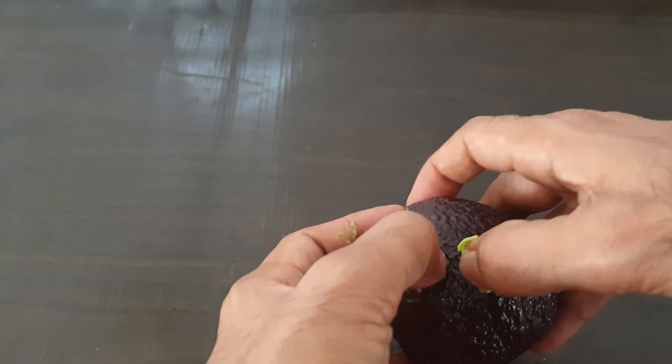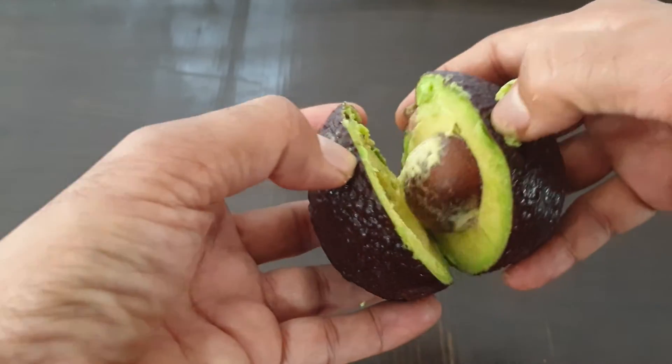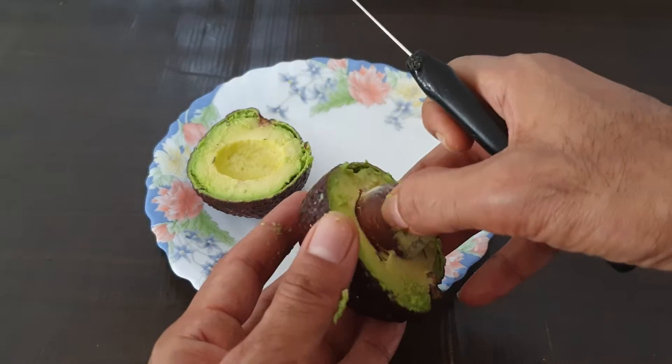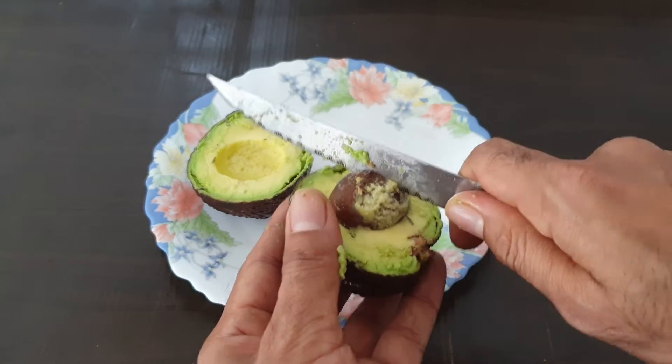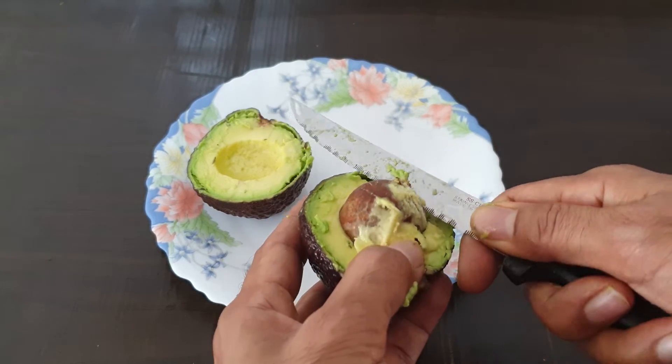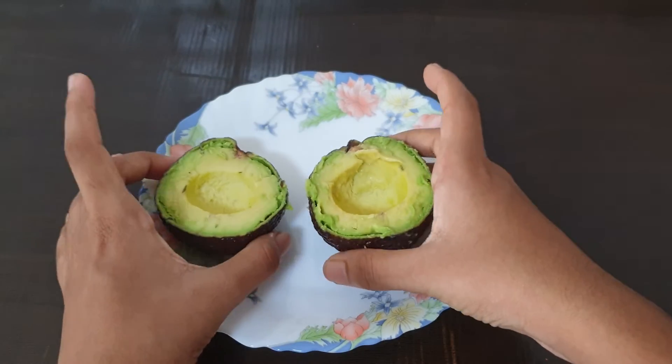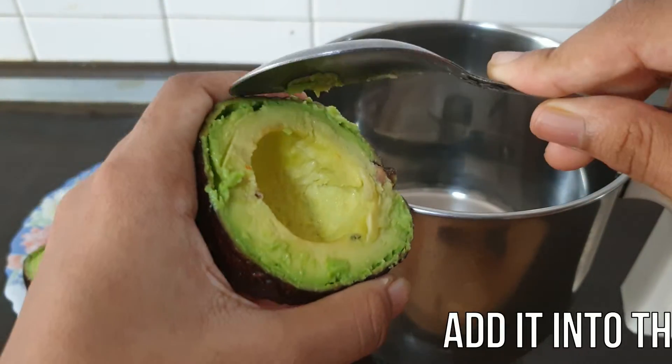Let's put two of them in the pan. Let's put a spoon in the pan.